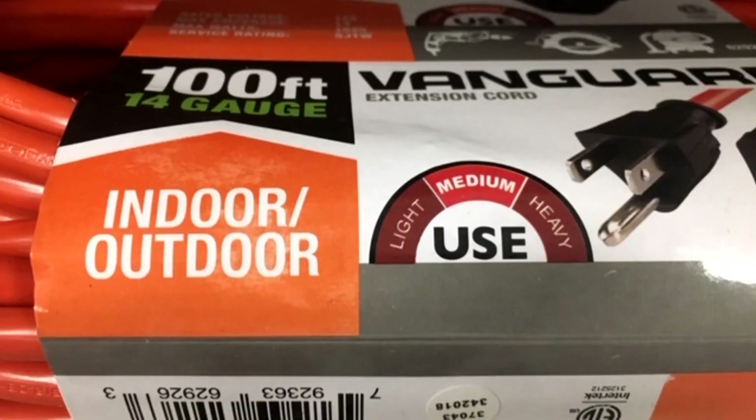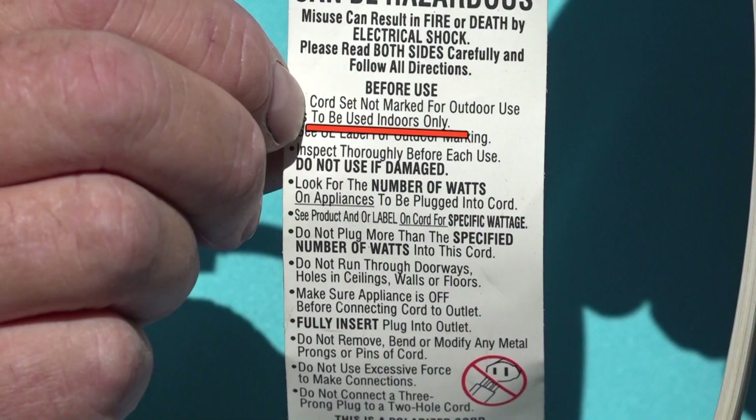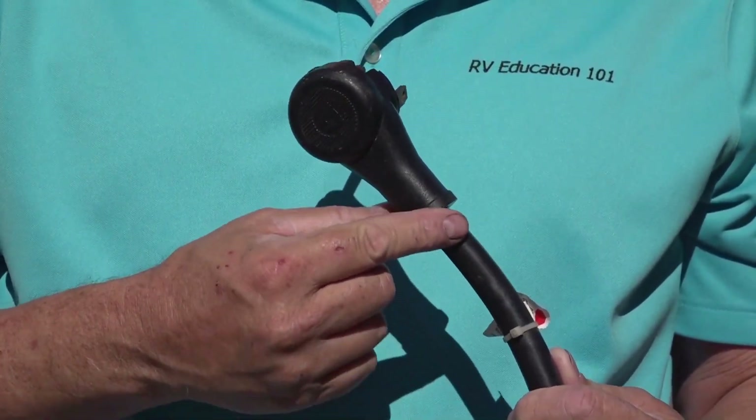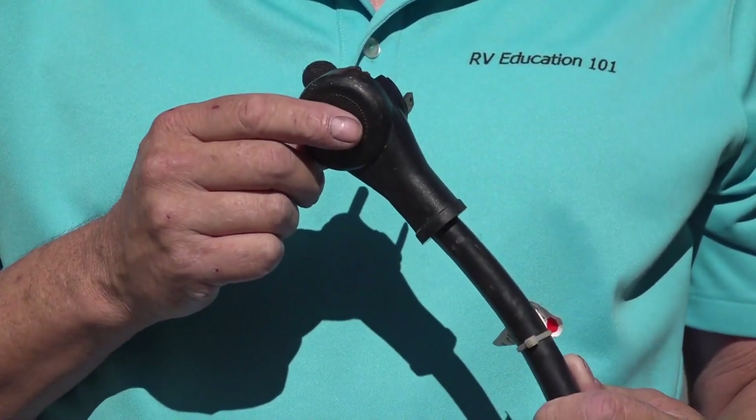Regular household extension cords are manufactured for either indoor or outdoor use. Avoid using an indoor extension cord outside. Outdoor extension cords have a thick covering of additional insulation like this one. We'll talk more about this in a minute.